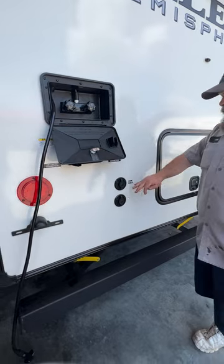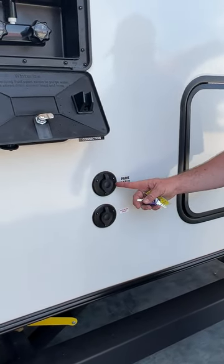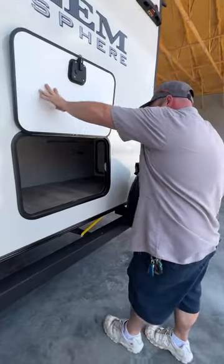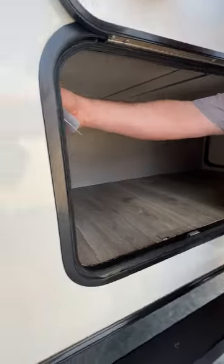Next, you've got your campground cable or satellite hookup. For the park cable, you do have to turn off the TV antenna booster, and I will show you that when we've stepped inside. Inside here, you've got a little L-shaped style storage compartment, and they do have a little light here on the side.